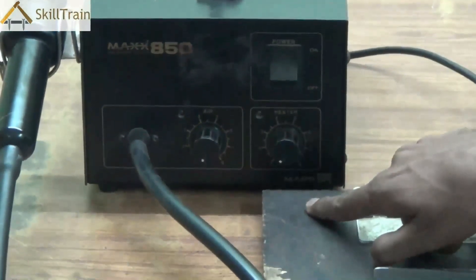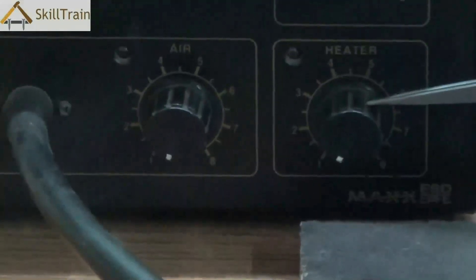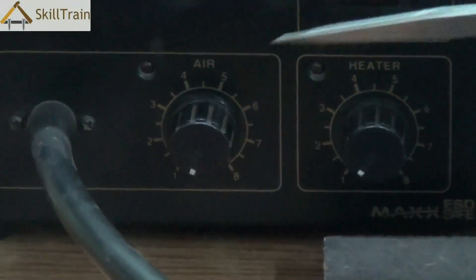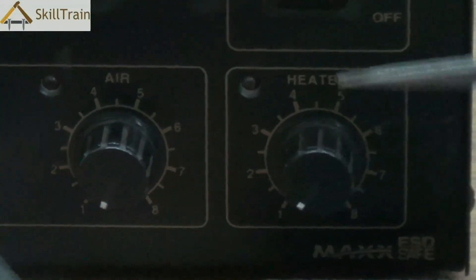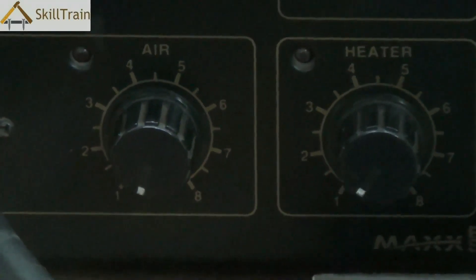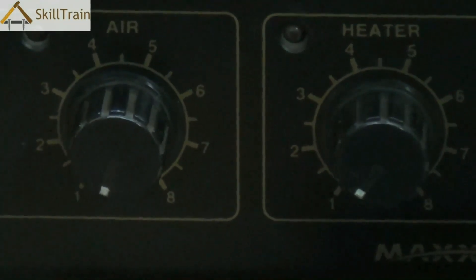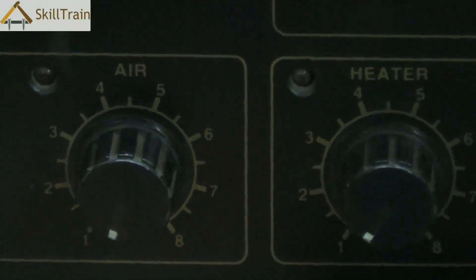It is also called a hot air gun. There are two primary knobs in this. The first one is for the air and the second one is the heater. Air and heater combined together gives you a very hot blast of air through the nozzle, and that's why this system is also called a hot air gun.